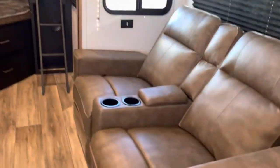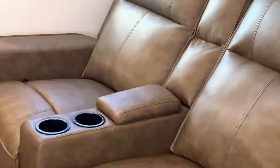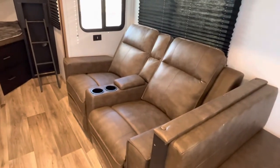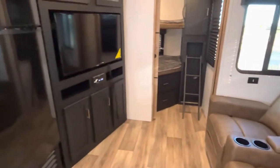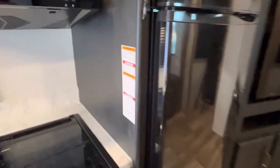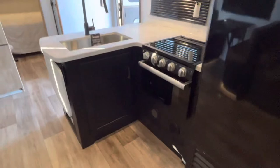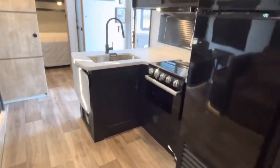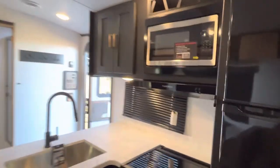Check out these theater seats — that's some luxury right there. Right across from your TV, you've got a nice fridge that is even on right now. It's drawing some power, but if you had a battery in here it would be no problem at all. There's a kitchen and a microwave, and it's got a wine rack right there.